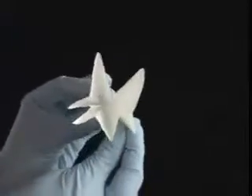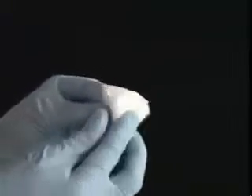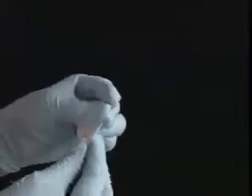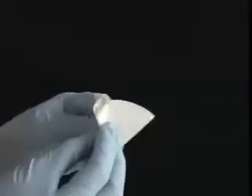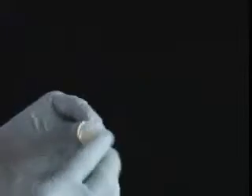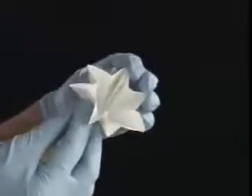You're halfway to a fully fluted filter paper. By the end of this, all the folds should be alternating. This creates the fluted majesty.